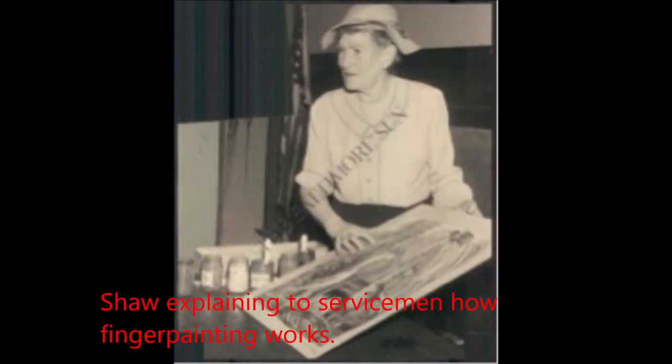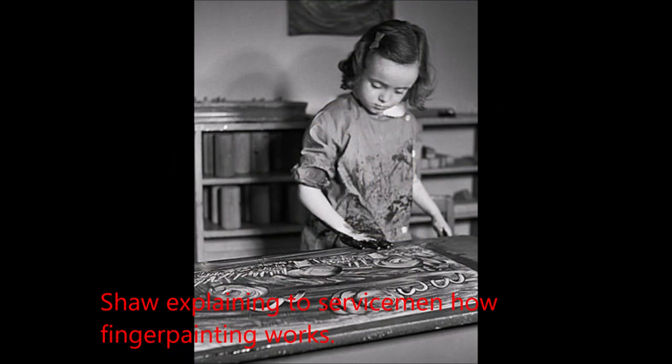During World War I, Shaw worked overseas with the Young Women's Christian Association, serving in Constantinople until 1921. Her contacts at the American Academy in Rome offered her the chance to open a school in 1923. The Shaw School for English-speaking children followed Progressive School's method of teaching through field trips and playtime.